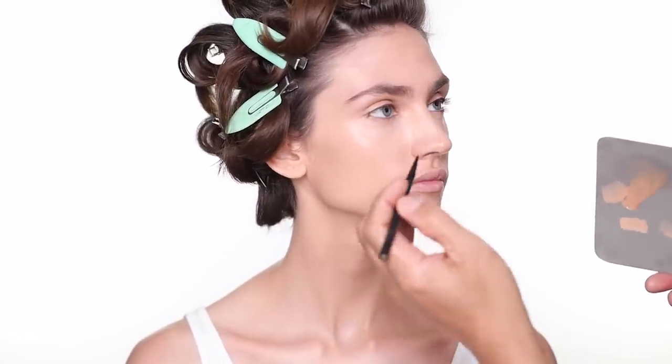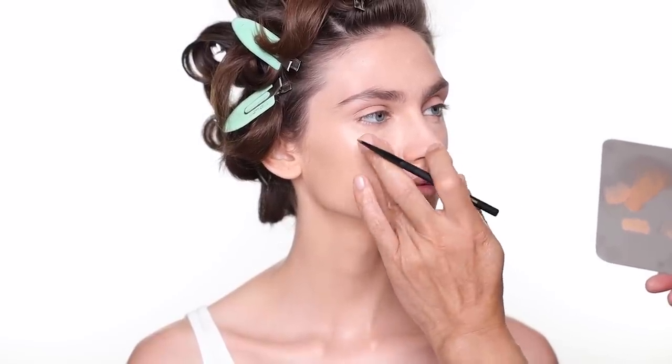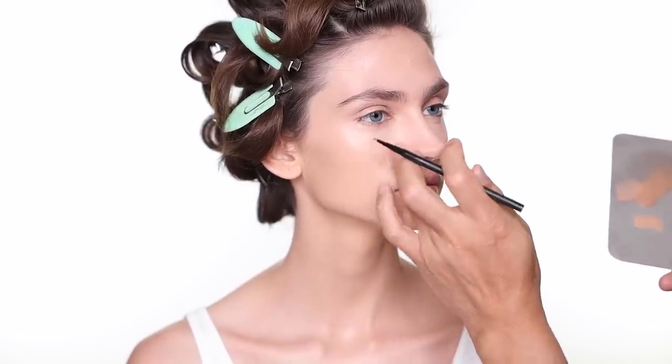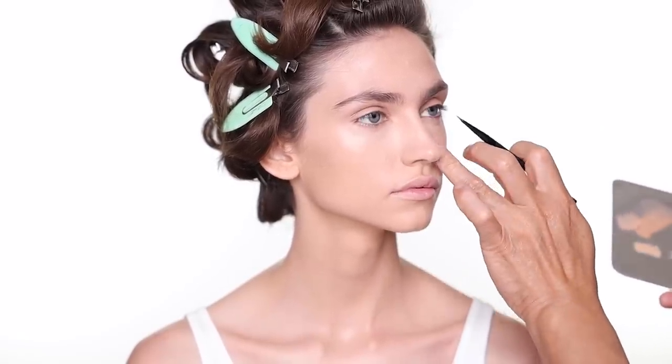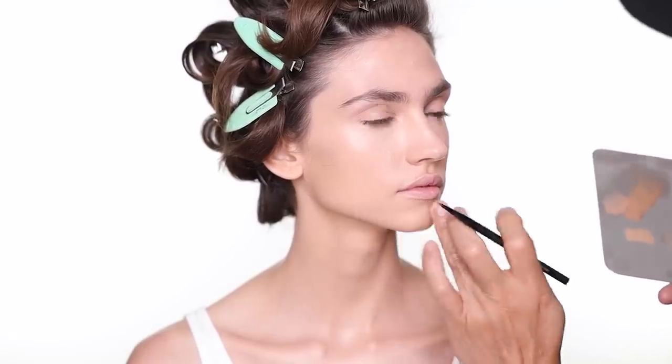Just use a small brush like this to pinpoint where you want to cover — and the rabbit nose, a little bit around the mouth as well.